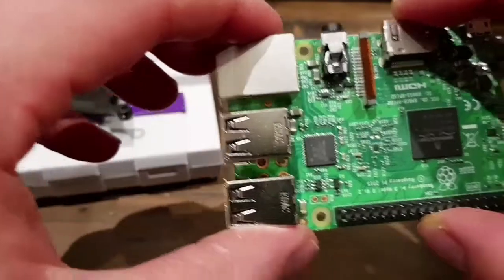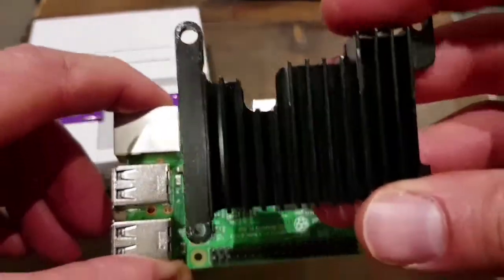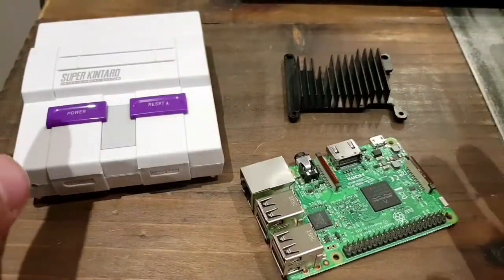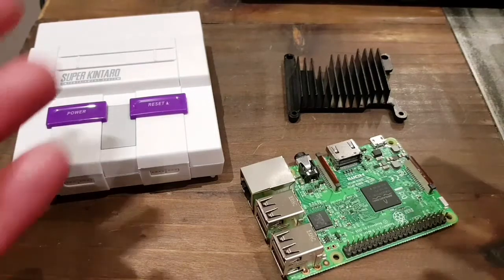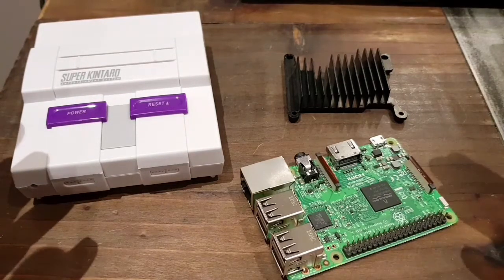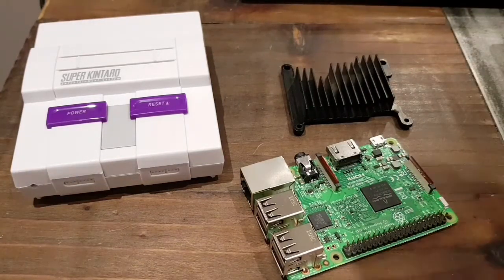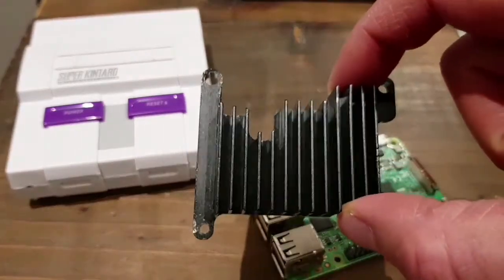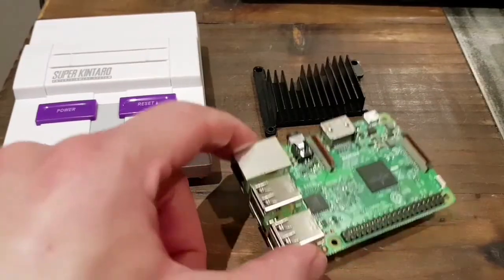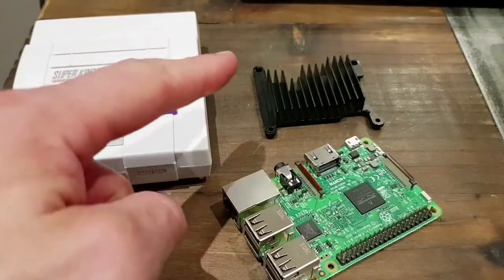Most heatsinks I've seen online are individual heatsinks, but this one looks like it covers the whole unit, which is quite unique. What I want to do first is run the Raspberry Pi normally — give it about half an hour to an hour to run, warm up, and see how hot it's getting. Then I'll give it 24 hours to cool down, insert the heatsink, and run it again to see the difference. It's basically a test to see if the heatsink actually properly works.